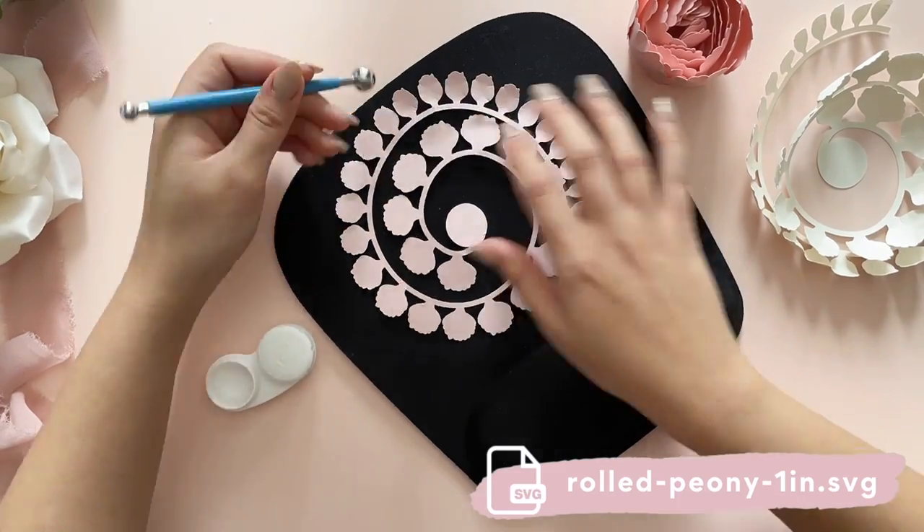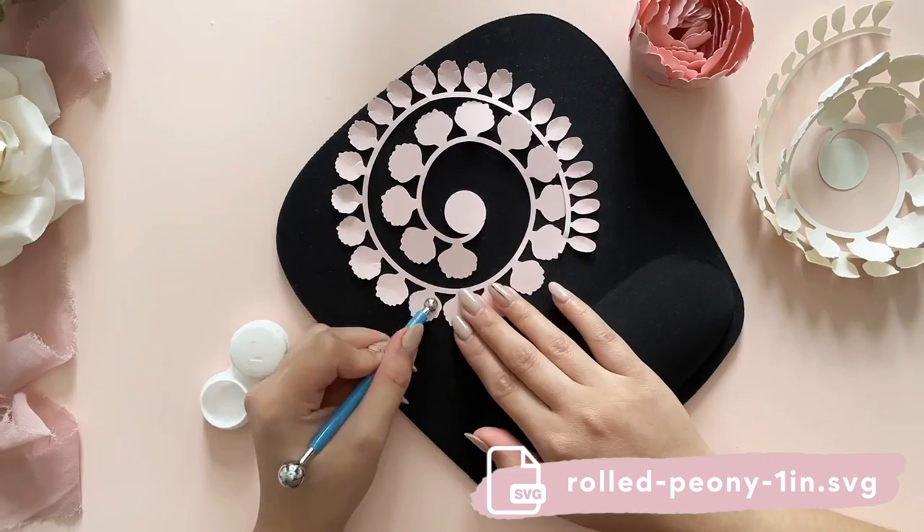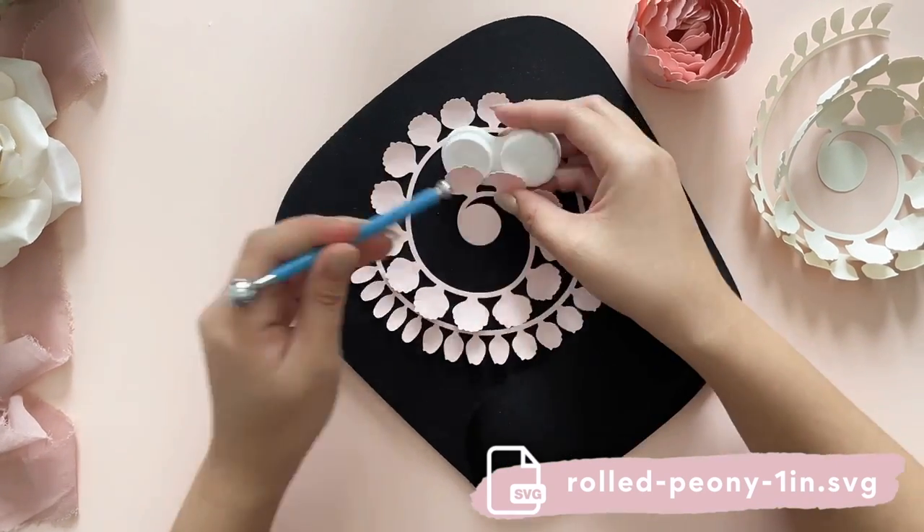Lastly for the smallest flower I am repeating the whole process of curling, rolling, and gluing it all together.